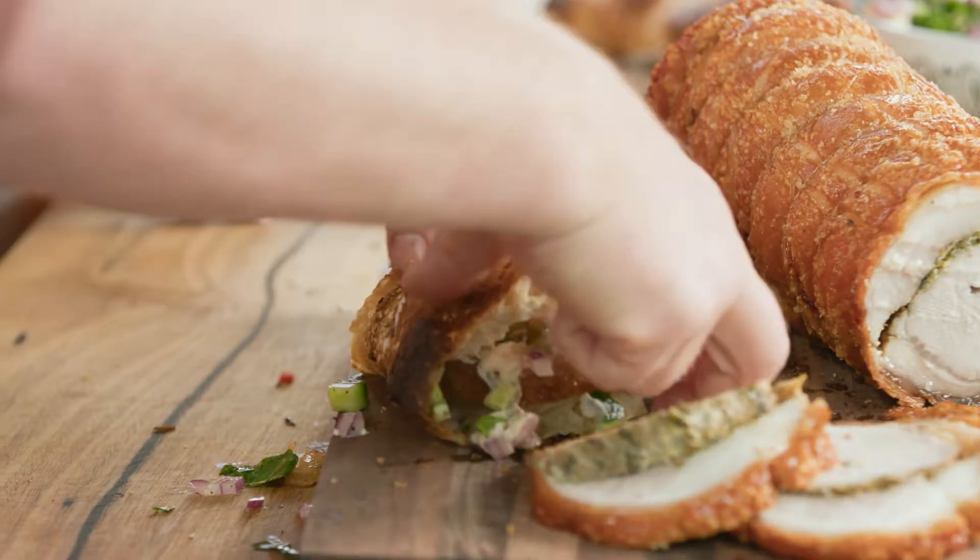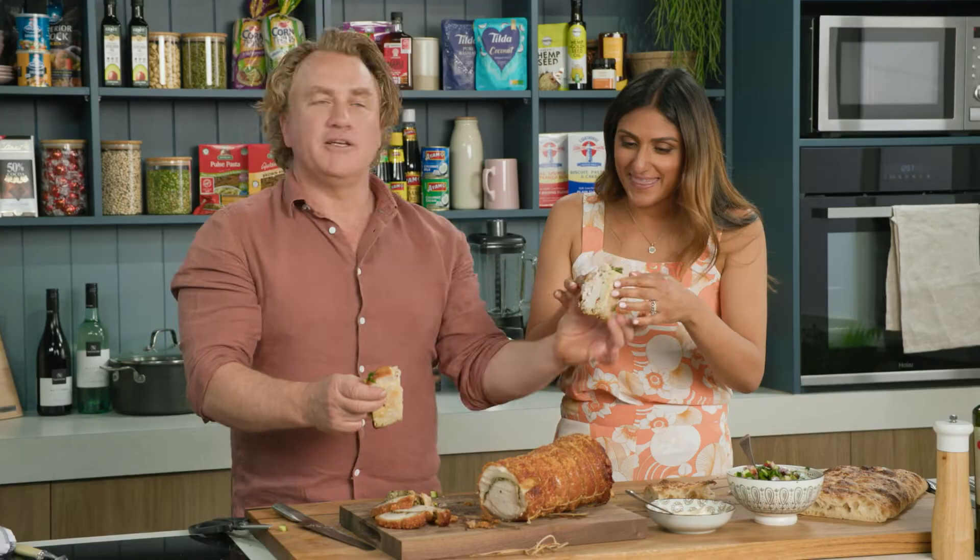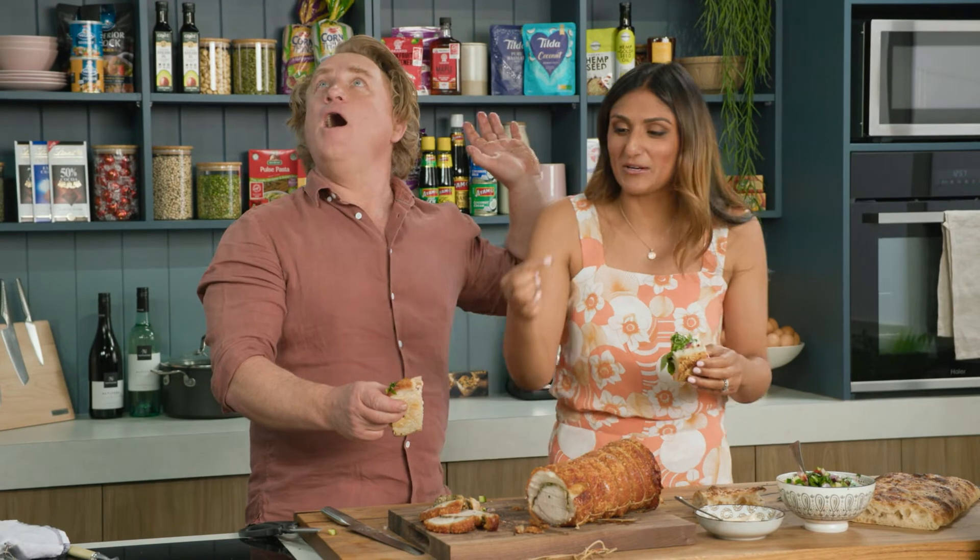Cut that in half — some for you, some for me. I can hear those angels singing. But I'm going for the crackling, I'm not going to lie to you.